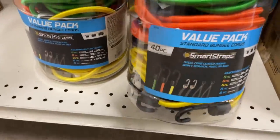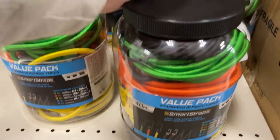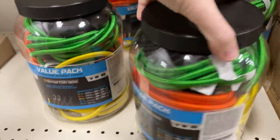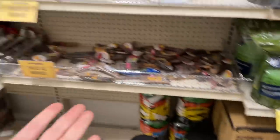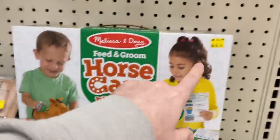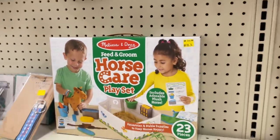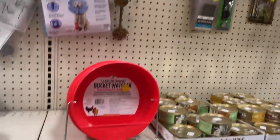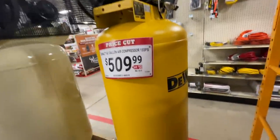There's also a value pack of 40 pieces of standard bungee cords going for $15.99 — a pretty awesome value pack. In the clearance section they also have a horse care play set going for $18.74, down from $24.99. So just go check the clearance section — you may find some stuff you could really use. Looks like they dropped the price on this DeWalt 60-gallon air compressor too.